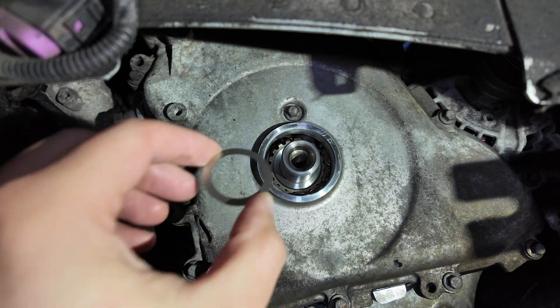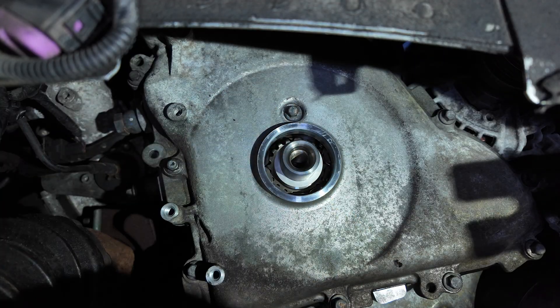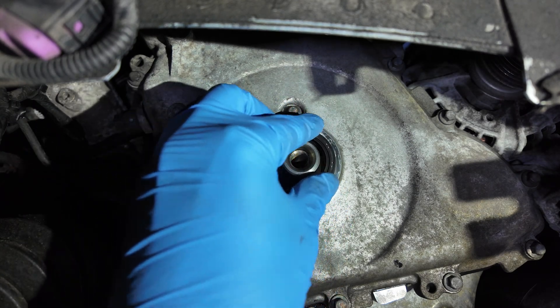Before fitting the pulley, make sure a new friction washer is in place and a new crankshaft oil seal is installed. Do not reuse the old washer or seal — it may result in leaks or inaccurate torque.